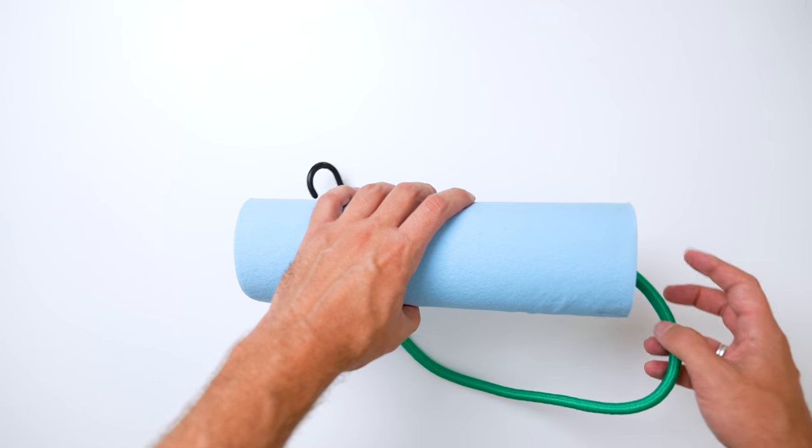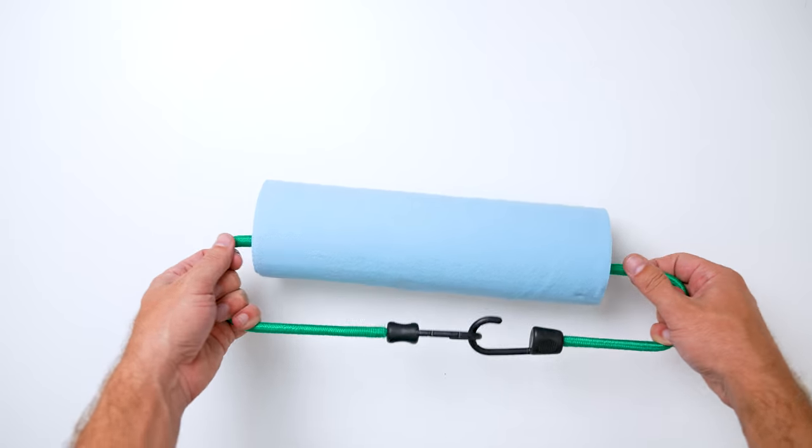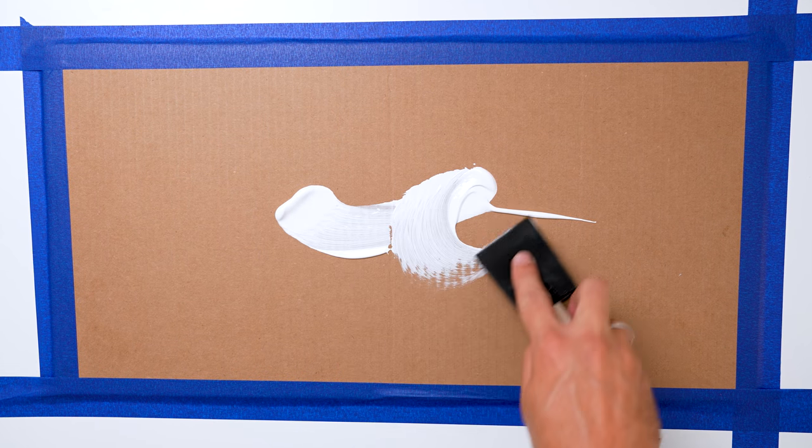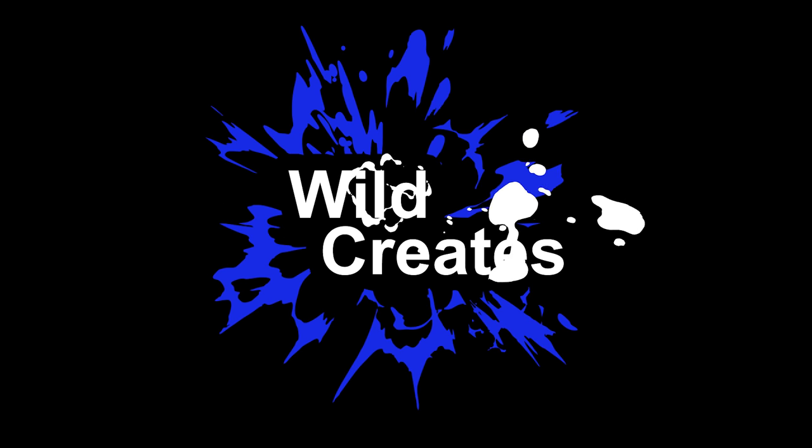Let me guess you're looking for the best art hacks — well I got them. Perhaps you need the best art tips and tricks? Got those too. In this video I'm going to share with you the best art hacks that are simple, easy to do, and the best part is you can do them all with supplies that you're going to find in your house.